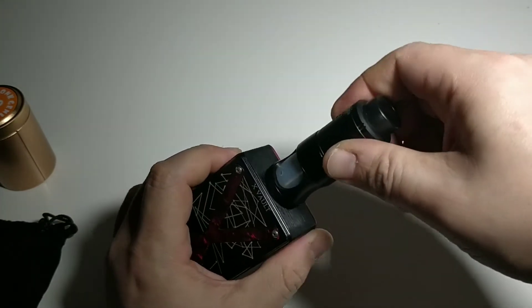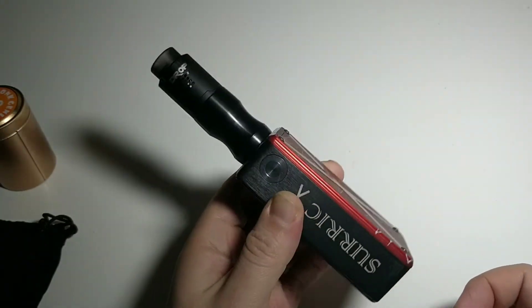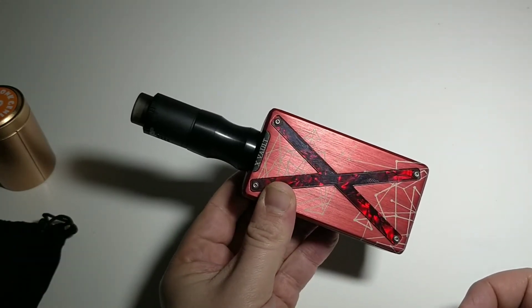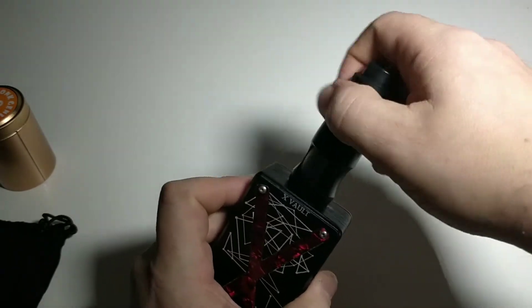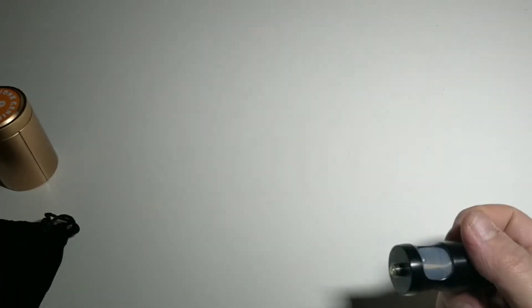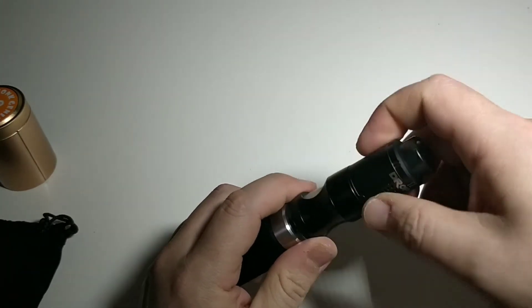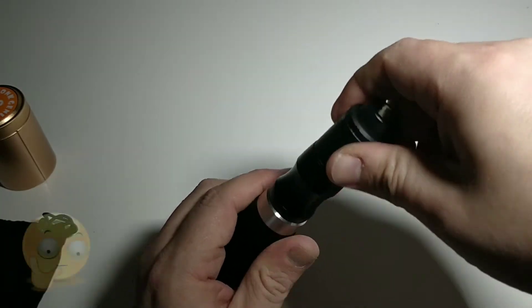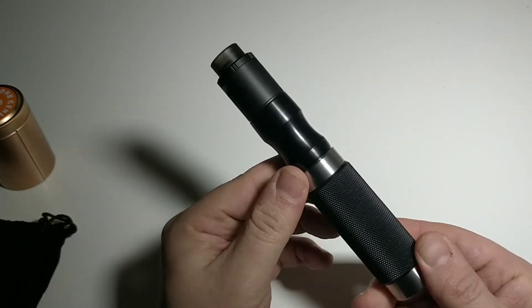Si je la mets sur une surique — on est bien sur du full méca — voilà ce que ça donne. C'est un peu limite comme setup, ça fait un truc pas naturel. Si maintenant je la mets sur un tube hybride ou pas — on est sur un Wismek, donc un pin 510 — sur un tube, ça a un peu plus de gueule, parce que ça reste filiforme.